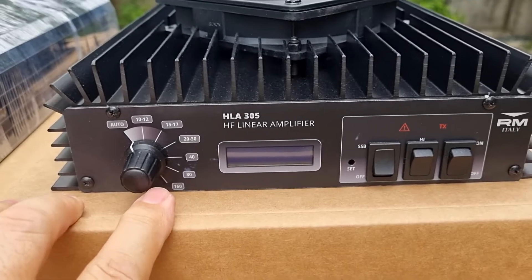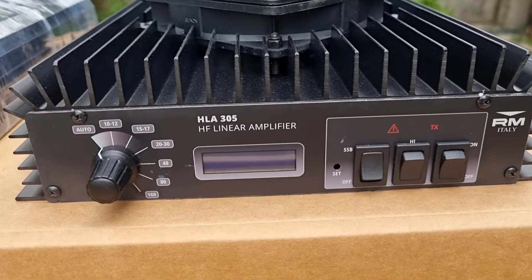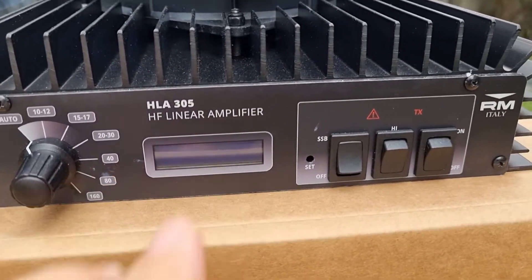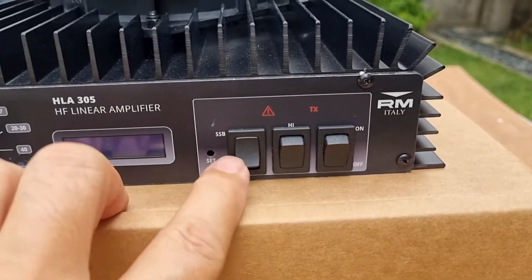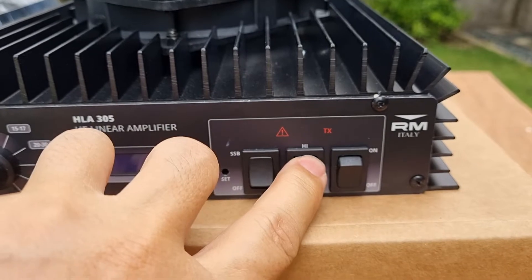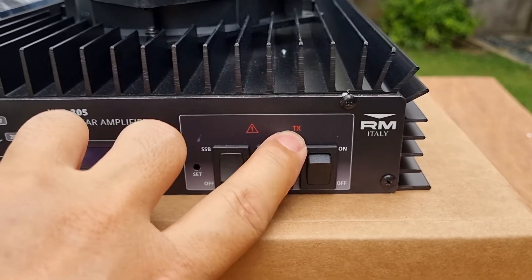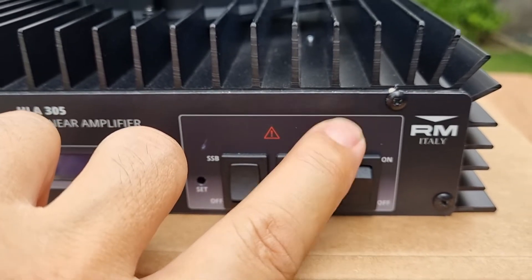On my right side is the HLA 305V. Same thing on the left side is the auto band switch, and the other band switches also cover 160 to 10 meters. Now, instead of LED lights, this one has an LCD display — it's quite small, but that is what they replace the LED indicators with. Here is the SSB delay switch, and over here is the high and low, which is actually the attenuator — same as the other one. And this one is the power on/off switch.